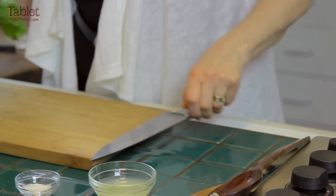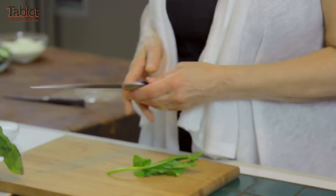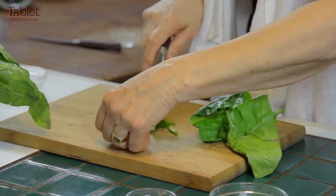Here's the sorrel. They very often have stems, and you don't want the stems, so we have to pick through it to get rid of them. Then I'm going to chop them — roughly chopped, not too much.